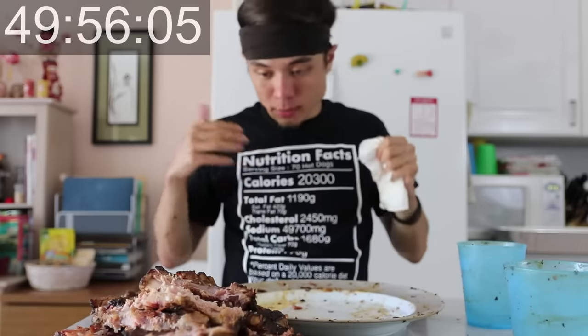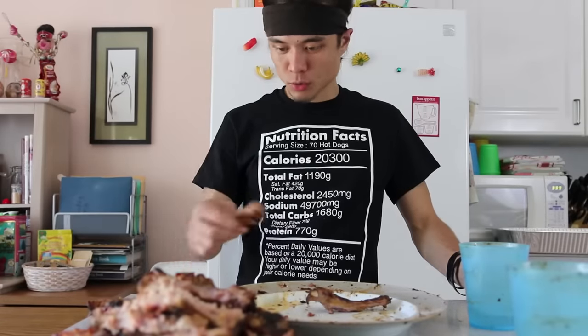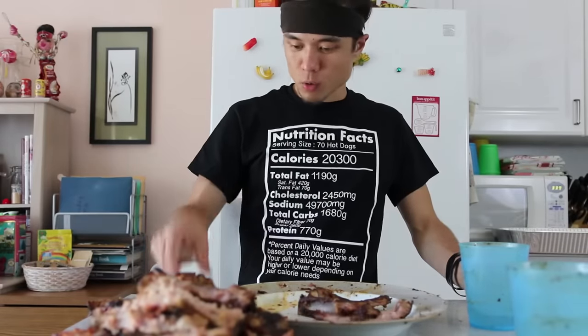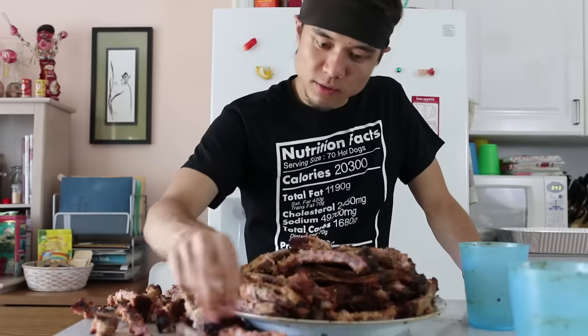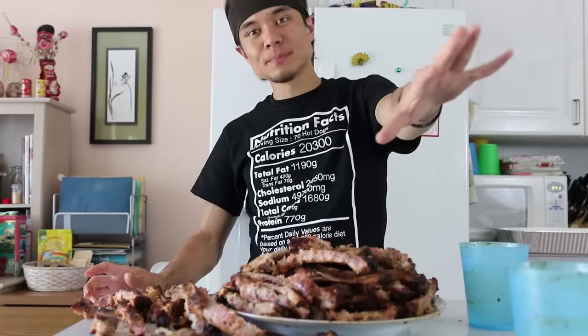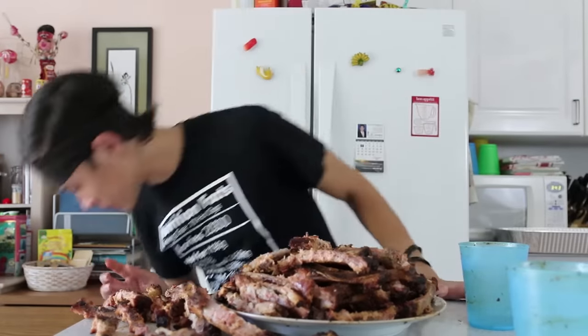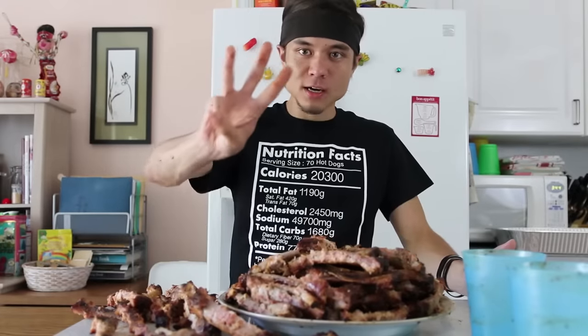100 ribs! Alright guys, well that's 100 ribs. That's it. I'm done with protein for the day. 1, 2, 3, 4, 5, 6, 7... 93, 94, 95, 96, 97, 98, 99. What the hell? So I had 103 ribs. Somebody counted it wrong at the start, somebody counted it wrong in the middle, and I guess I counted it wrong at the end. All the numbers are weird. Alright guys, I hope this was a pretty cool challenge — I thought it'd be neat to eat 103 ribs for you guys.